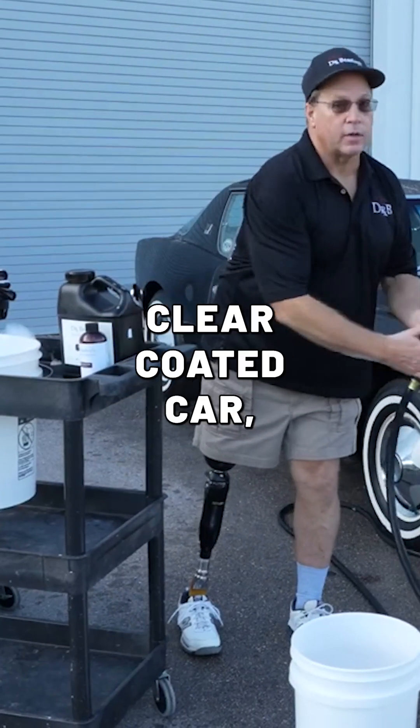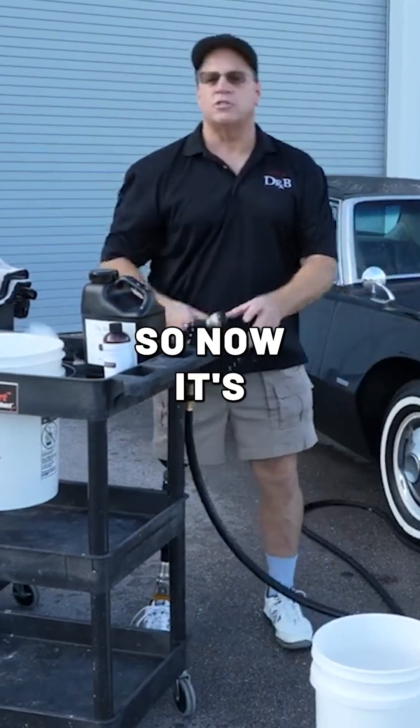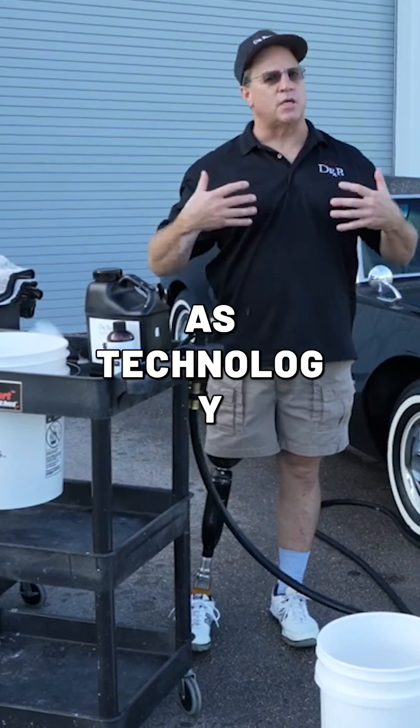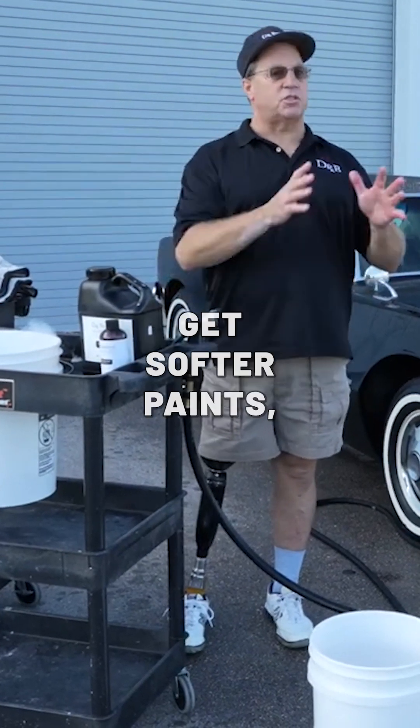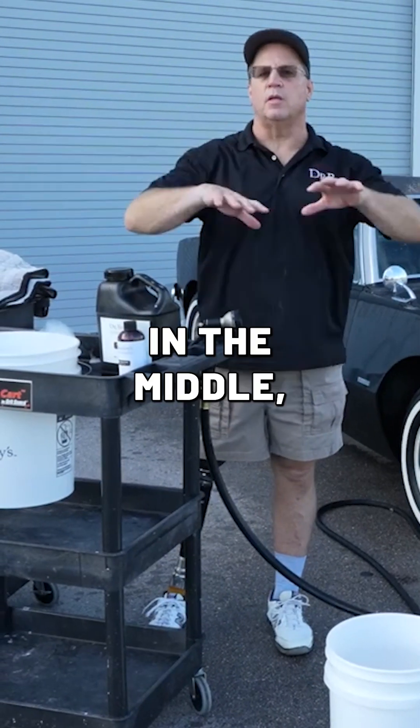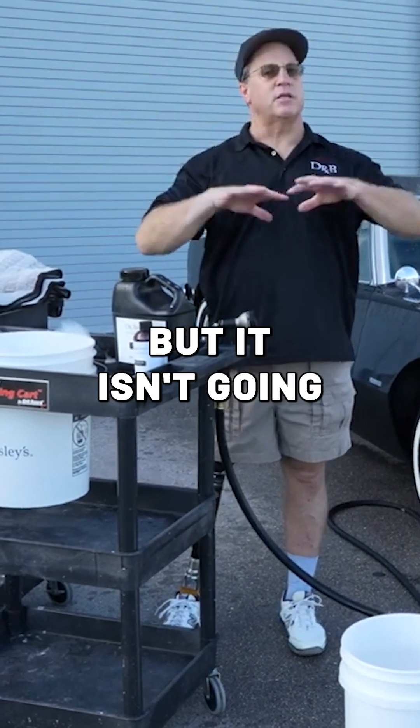Now, when you're working on a clear-coated car, there's no pigment. So now it's just the hardness of the resin itself, and that varies between manufacturers. And of course, as technology is introduced, sometimes you get softer paints, sometimes you get harder paints. What you really want is that paint that's right in the middle — something that you can correct easily but isn't going to scratch easily.